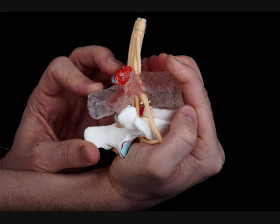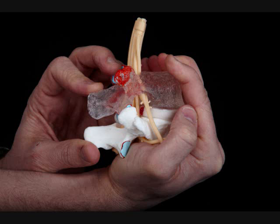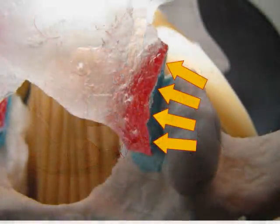As you can see, the model is best compressed when using both hands. You want to hold the spinous processes relatively closer together to one another and demonstrate realistic motion so the facets don't slide too far up with the model.